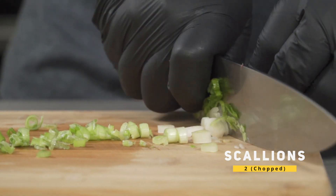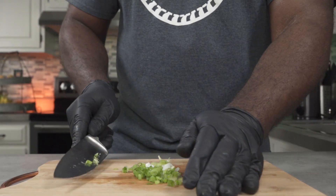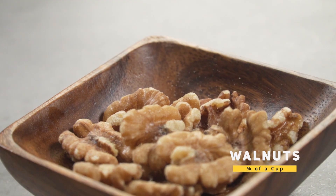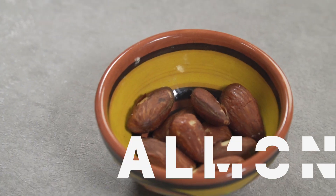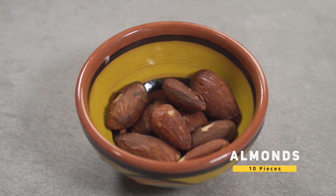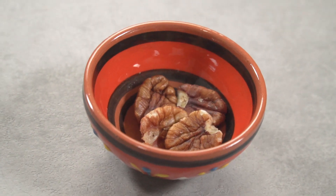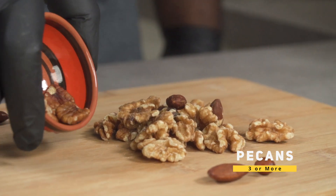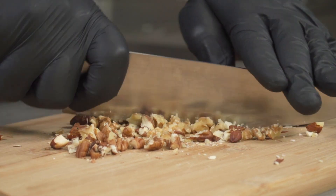Next, chop two whole scallions and set them aside. Over here I have about an eighth of a cup of walnuts — you can use more or less. Next, add about 10 almonds. If you're allergic to nuts, skip all of them. Add about three to four pecans. Now we're going to chop everything using a knife. Of course, you can also use your food processor.